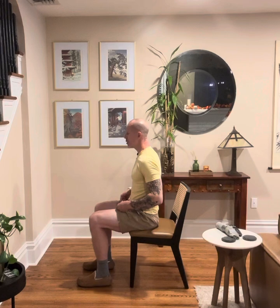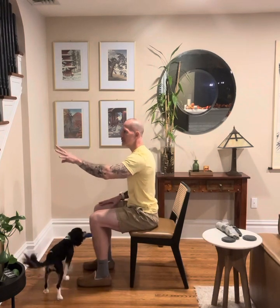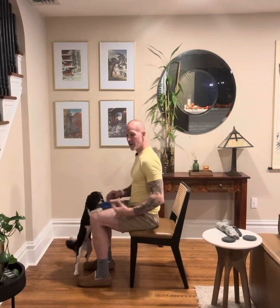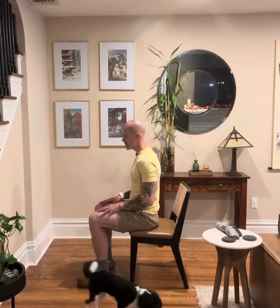Nice and tall. Tuck the belly, tuck the tailbone. We want to place those hands on those thighs as we ascend and then descend. We don't want to utilize the banister, an end table, or any form of assistance to get up. We want to utilize our own strength — our core, our hamstrings, our quads, our glutes.